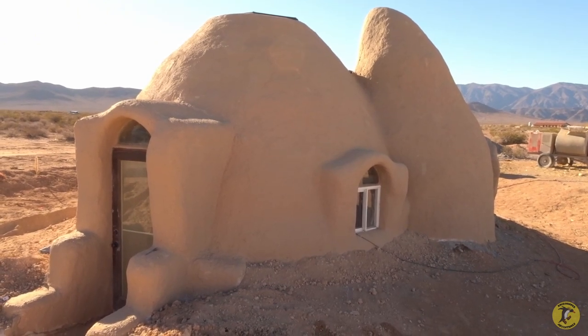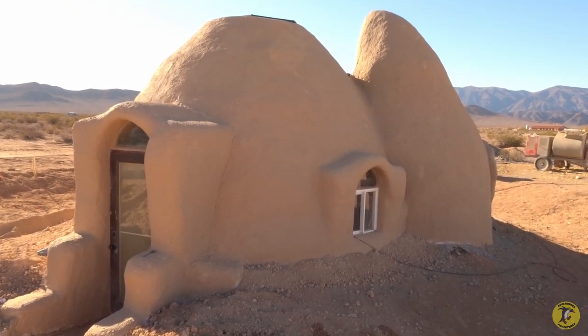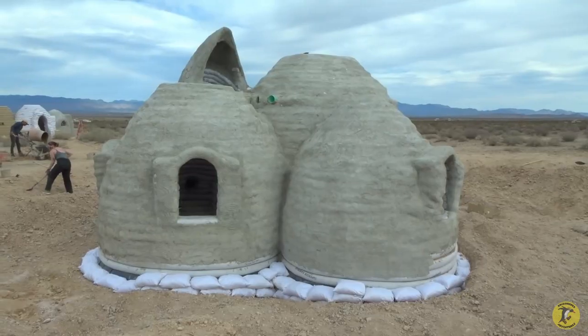People want to know all the various factors involved: permitting fees, hiring an architect, the cost of the structure itself, a well, plumbing, and electric. So let's go have a look at the larger dome from the outside. This dome has changed a lot since I last filmed it — it was just earthbags before, but now you can see the finish, and it's looking pretty good, really getting close to being a finished product.